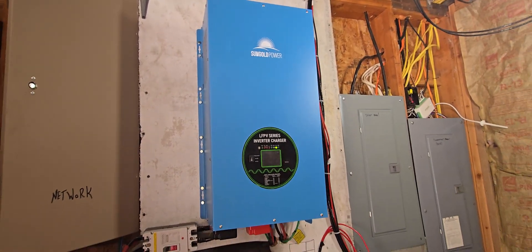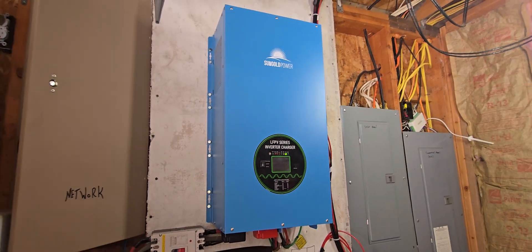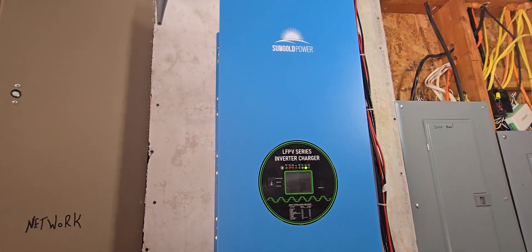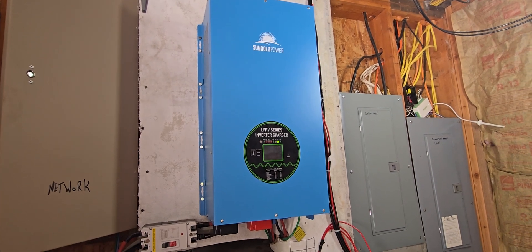This is going to cover the cost of a DIY solar system that I put in. It's big enough to run my whole house. This inverter is a hybrid inverter — it's 18,000 watts, which is a lot of power.